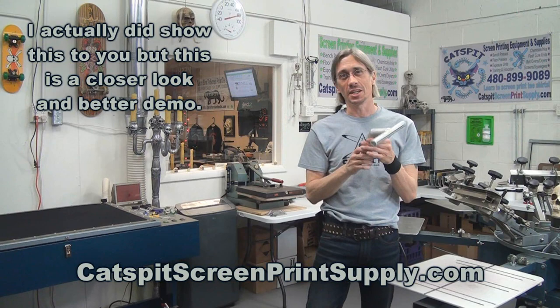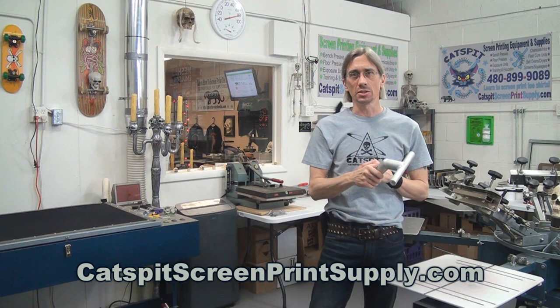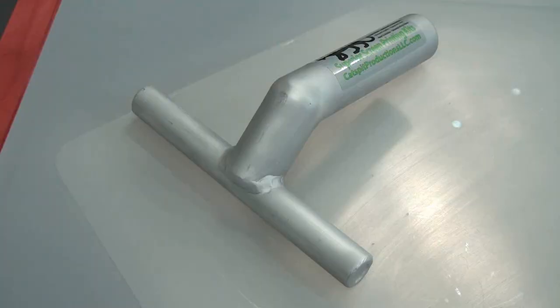So this is what we call a Magivac nozzle, and we're going to use this to help clear out the stencil when we expose our screens and then wash them out in the washout booth. Let's take a look at this little nozzle that attaches to any wet dry shop vac.